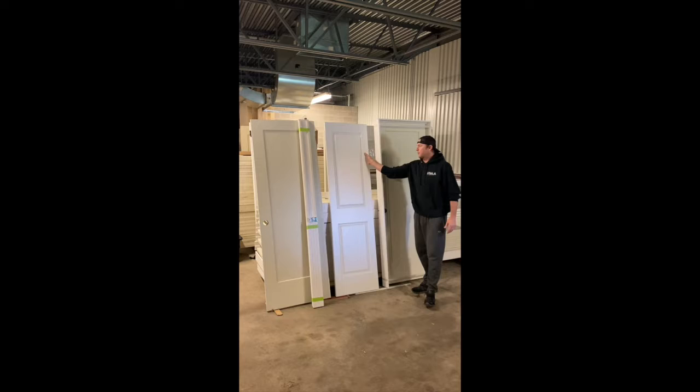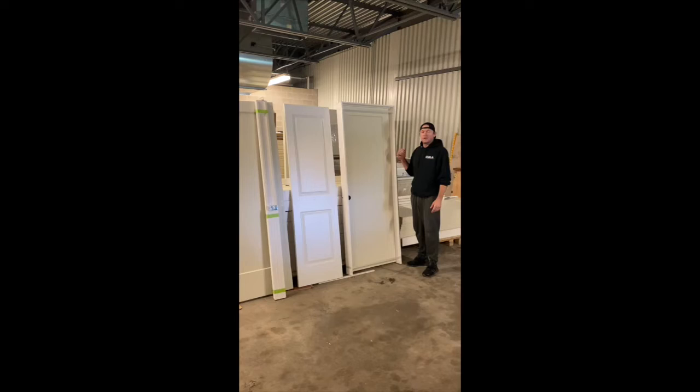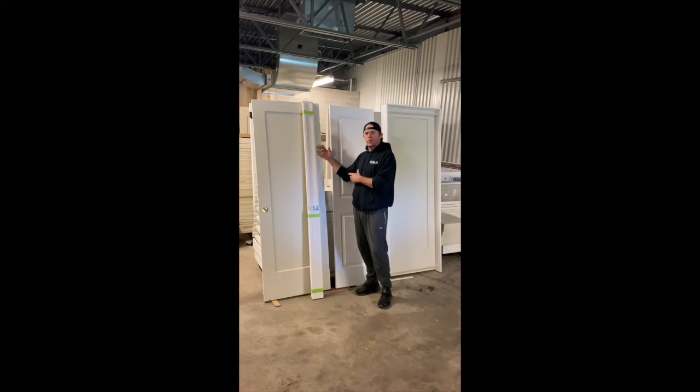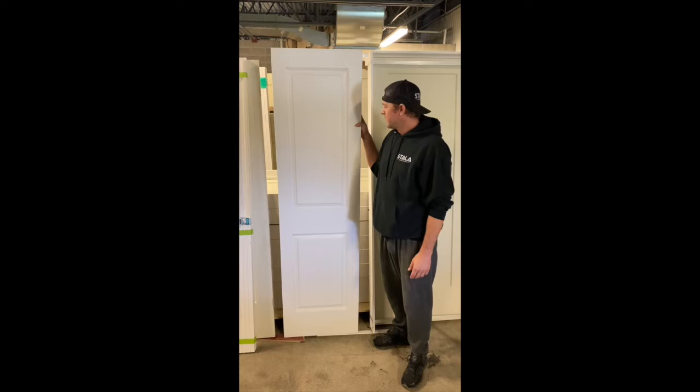I just want to shoot a quick video and talk about some doors. First I want to talk about the slab — basically a regular door that you can get with no hinges machined or no holes, so your carpenter or you can do it when you get on site. The other one is a pre-hung, already all machined and put together for a quick easy install. There's also another package called the knockdown — basically it's all cut to size and machined, the only thing is you have to put it together and then put it up. All of these have their pros and cons, and we'll talk about those.